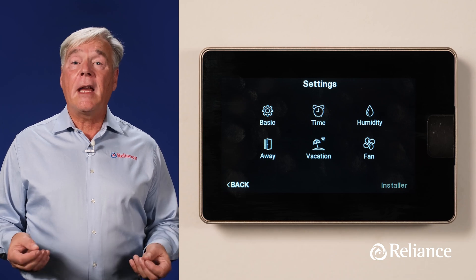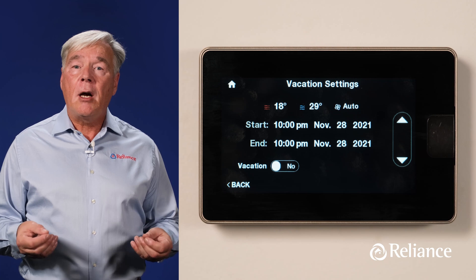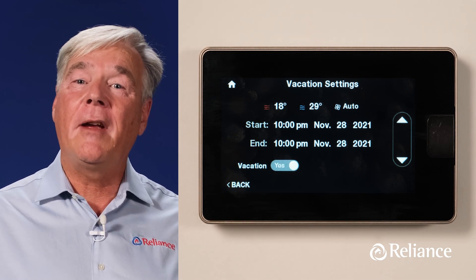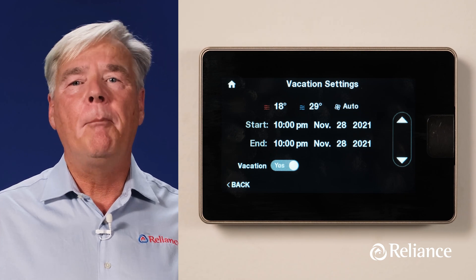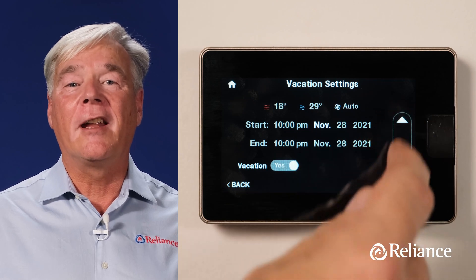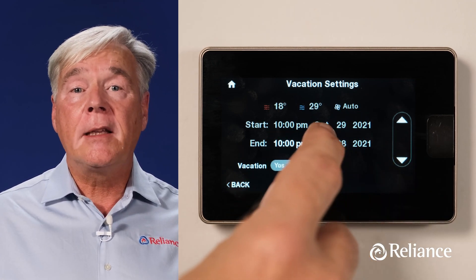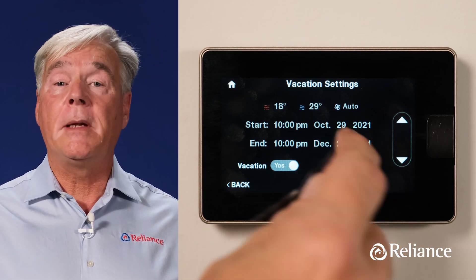The fifth choice in the Settings menu is Vacation, which allows you to choose upper and lower temperature settings and fan operation for times when you'll be away for an extended period of time. Use the Yes/No Vacation slider on the bottom left to activate or deactivate vacation mode. To schedule your vacation, select the time, month, day, and year, then use the up and down arrows to set desired start and end dates. Note that when Vacation mode is activated, it overrides all other temperature and fan speed settings until your preset vacation period is over. We recommend setting the fan speed to Auto.